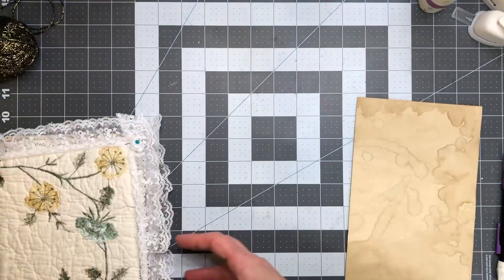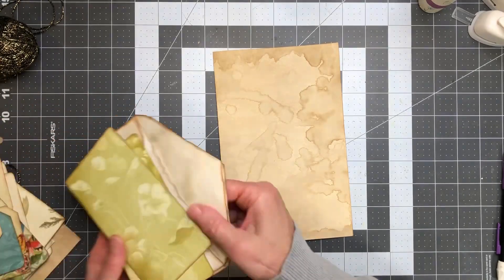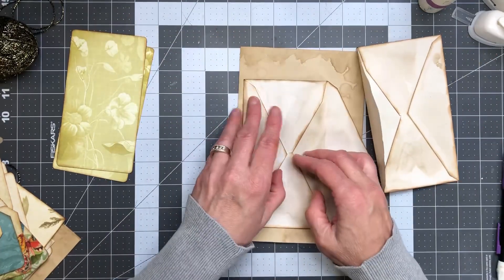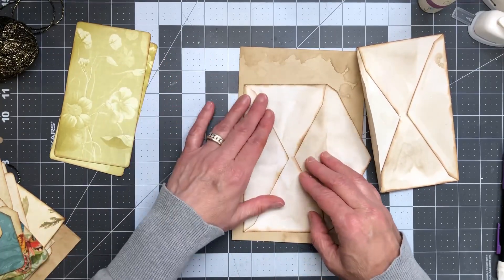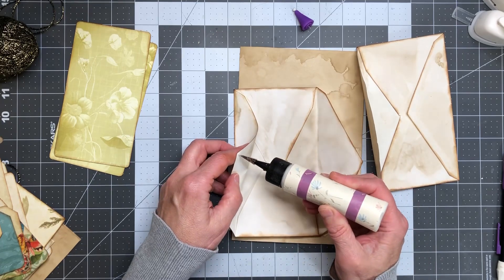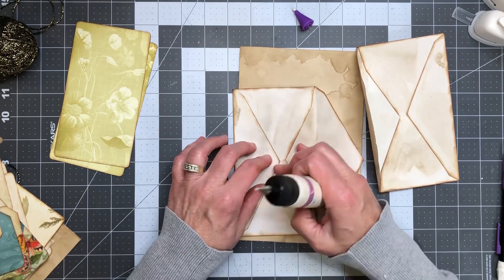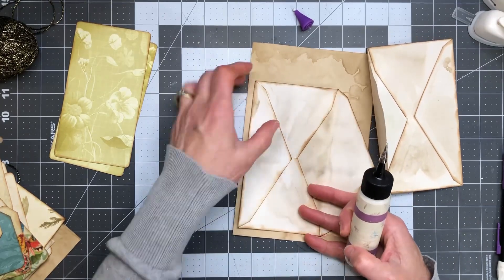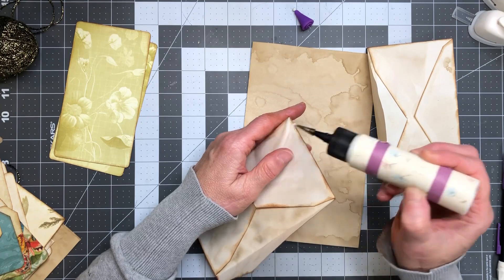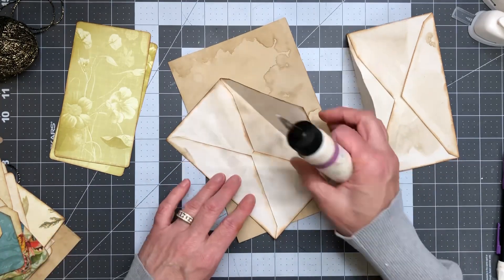All right, so we have this piece of paper here. I chose my coffee dye envelopes because I love the way they look, and I inked all the edges. While I was inking them, this piece came undone and I thought, okay, I'm just gonna go with that, go with the flow. So all I'm gonna do — because this has to be sealed anyhow — is put some glue there. I'll add just a tad on this end too so it doesn't decide it wants to rip.